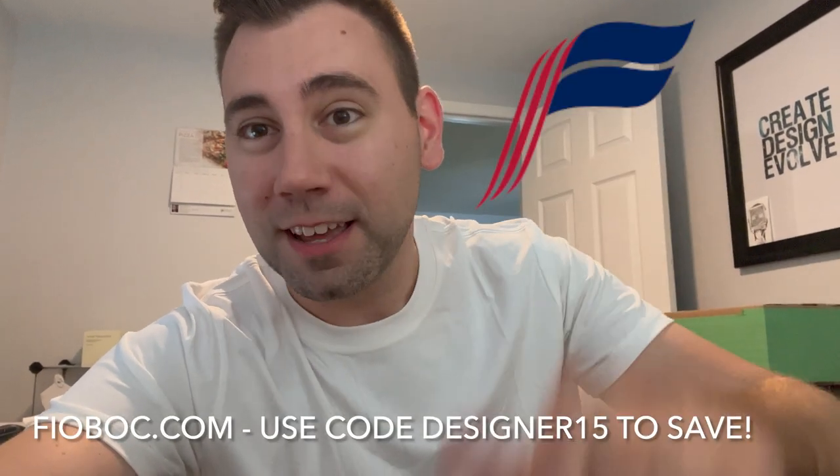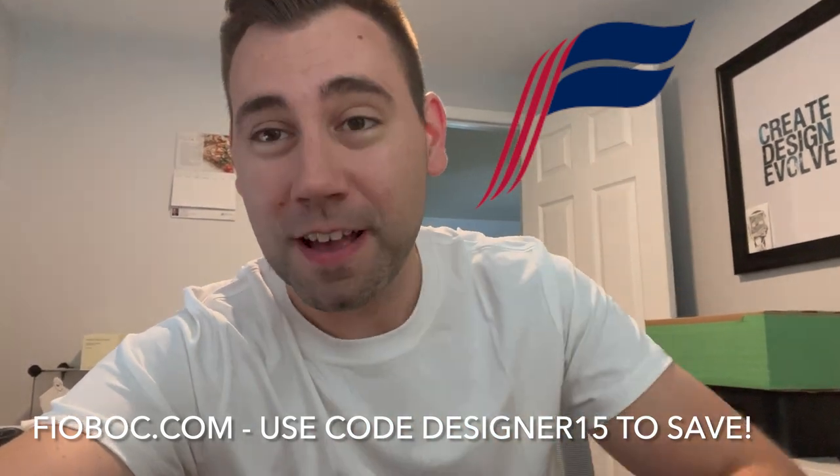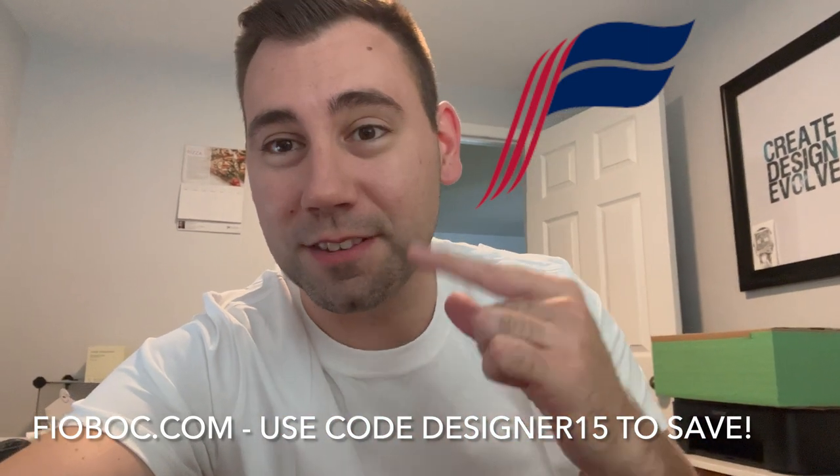So guys, that's been the new and improved Fyabok stain resistant shirt — this thing is pretty crazy. You should definitely go and pick up at least one to keep in your wardrobe, especially for those crazy hot days. This shirt is not only going to keep you cool but it's going to keep you stain free. Click the link right at the top of the description and be sure to use our code designer15 to get 15% off your order. Thanks again to the team over at Fyabok for sending over this new and improved version of their shirt. Let us know what you think in the comments, be sure to like and subscribe, and we'll see you again soon.